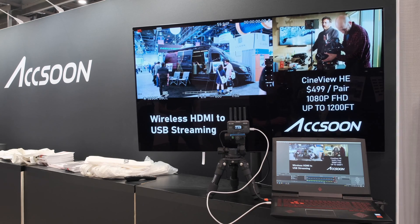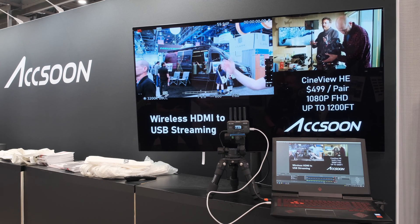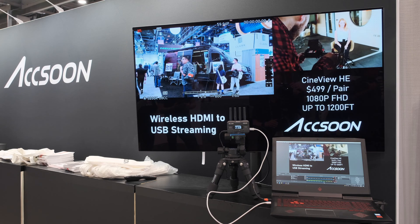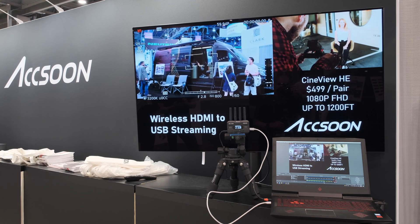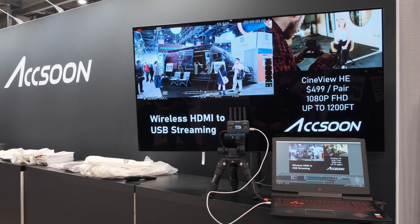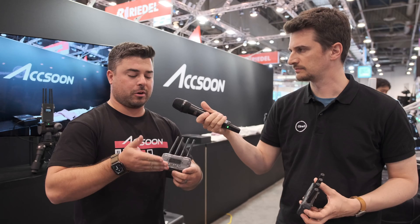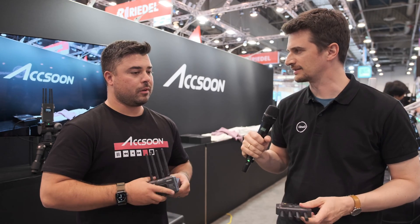It can also act as a remote webcam. You can plug the receiver directly into a computer or Android-style phone, and the computer will detect the USB port and it'll feed into Zoom, Teams, or OBS, showing your camera feed on that computer. This opens a lot of possibilities for easy live transmission.